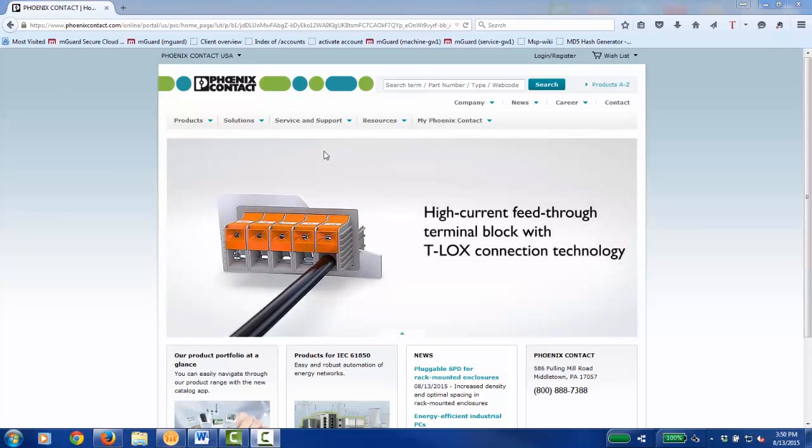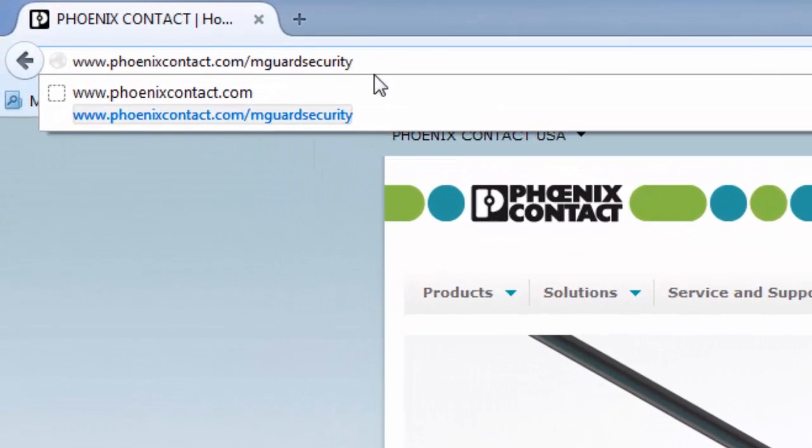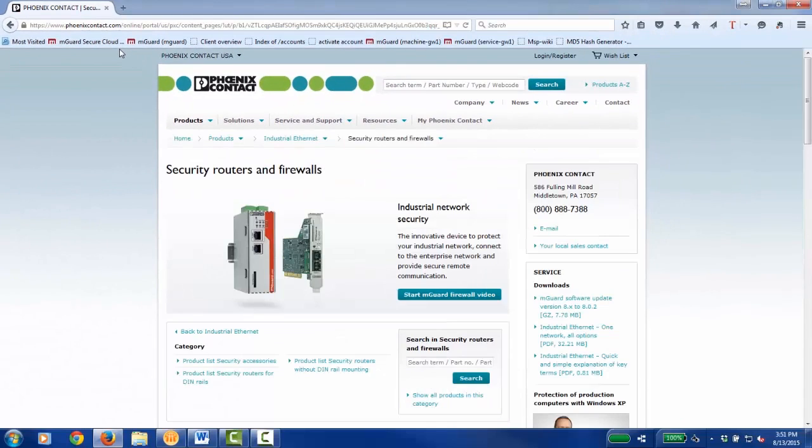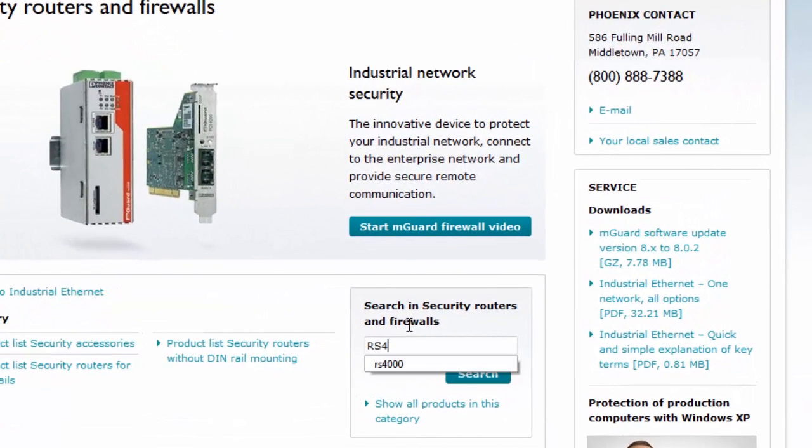Now, download the firmware files onto the PC. The latest firmware for the M-Guard can be found on our website, phoenixcontact.com/M-Guard-security. Type the device name to search for the firmware. In this particular case, we will need the RS4000 firmware.